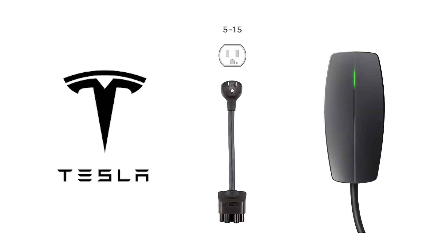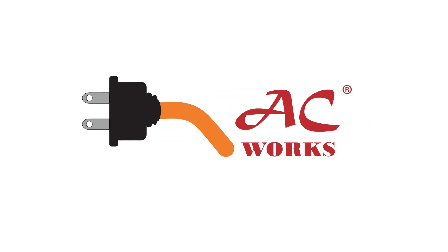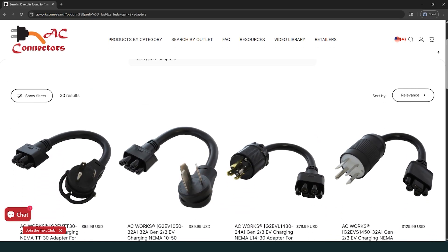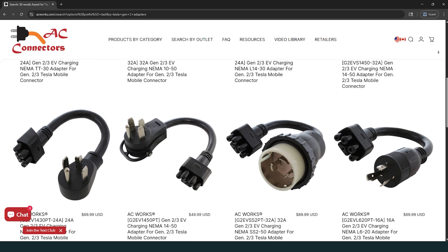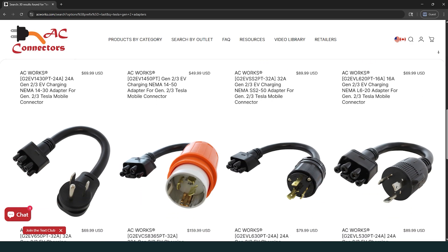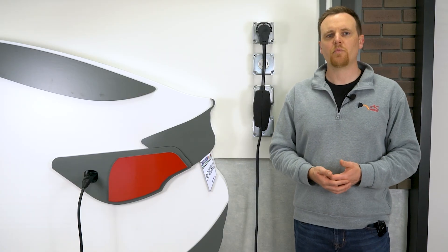Tesla only includes a basic NEMA 5-15 120-volt plug with the Gen 3 charger, as well as a NEMA 14-50 plug as an option. But AC Works makes a full lineup of Gen 2 and Gen 3 compatible adapters so you can charge from almost any outlet. These AC Works adapters plug into the top of the Gen 3 mobile connector just like Tesla's own adapters, and are specifically molded for Tesla with built-in safety features like nickel plating and temperature monitoring to tell the car the correct voltage and safely limit the current.